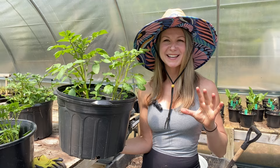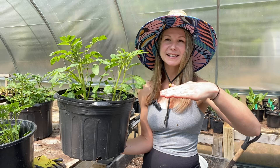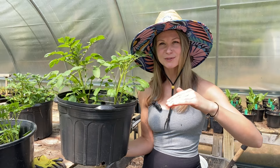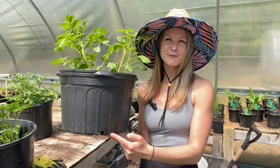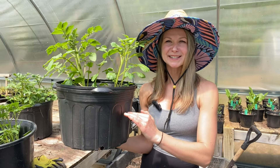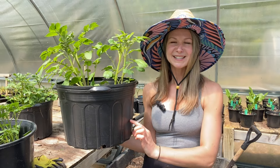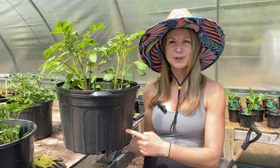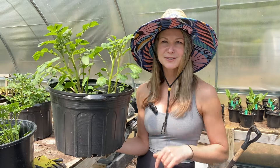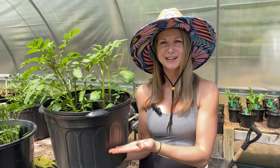Potatoes are really unique to grow because they actually grow kind of opposite of other plants. For other plants we're usually putting our seed or seedling right at the surface of the soil or just below, with the goal of the roots digging down deep in search of nutrients and moisture. With potatoes we actually start them at the very bottom of our container, then we continue to add soil on top as the plant grows up. The roots stay nice and low, but the plant produces tubers — which turn into your potatoes — and those grow up the plant's stem as we add more growing material on top.